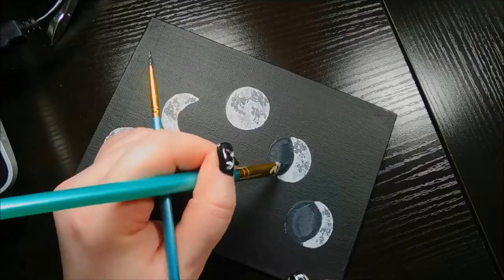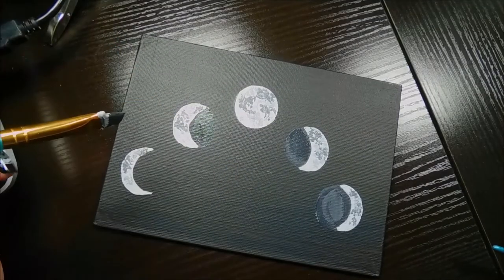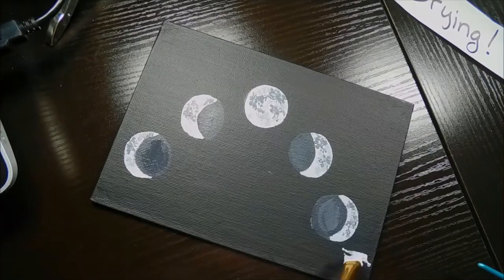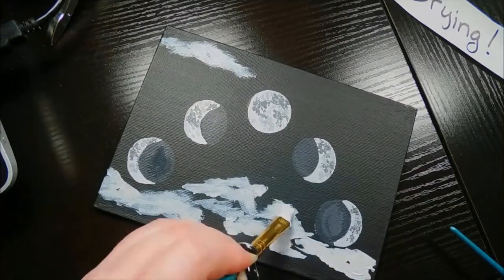I never thought a moon could look derpy. And then I tried to freehand it, and it went about as well as you'd expect someone trying to freehand half a circle with a paintbrush. The bottom one on the right I'm okay with, and the top one. Two out of five's not bad.